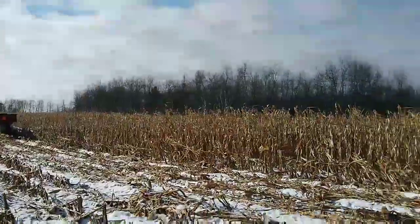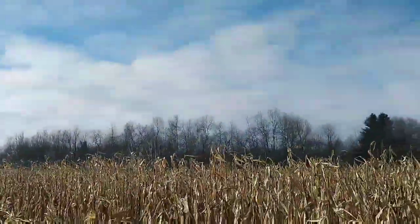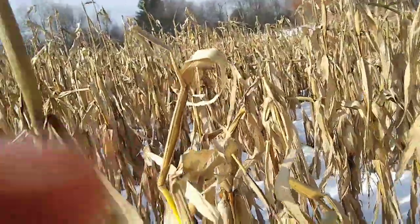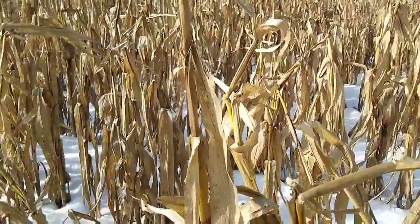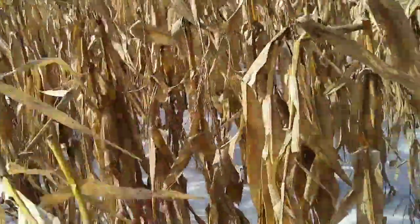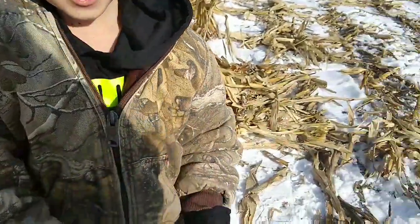We just made a second round around the field. It's clean and really nice — it's not leaving anything on the stalk at all. That's awesome. Nice yellow corn.